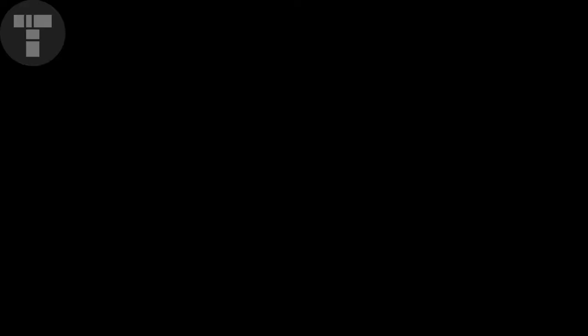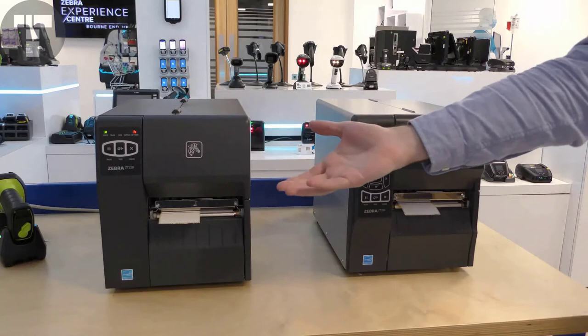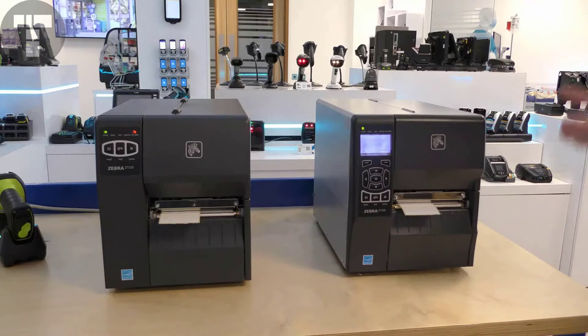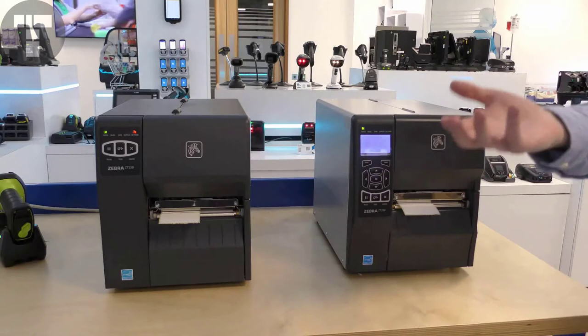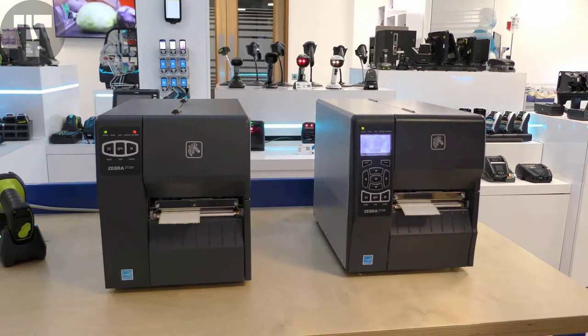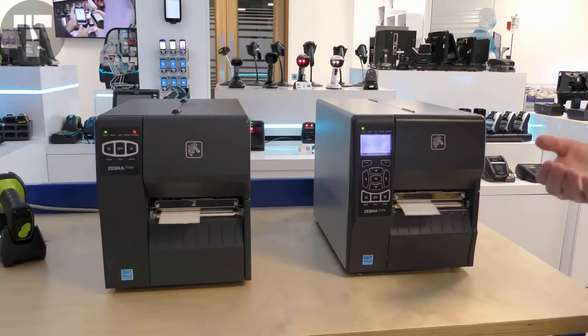Let's start by taking a look at the difference in entry-level printers, the ZT220 and the ZT230. The popular ZT230 has an external metal case, unlike the ZT220 which has a plastic external case. The ZT230 has a black and white LCD screen with an icon-based user interface and full keypad, whereas the ZT220 has a simpler three-button control. Both have a row of five LEDs for status. The ZT230 supports a 450-metre ribbon capacity, whilst the ZT220 supports a 300-metre ribbon.